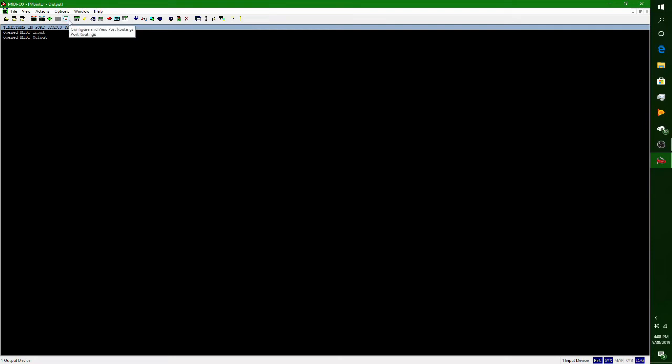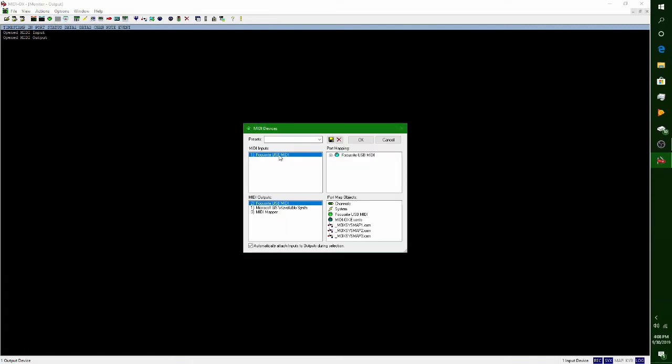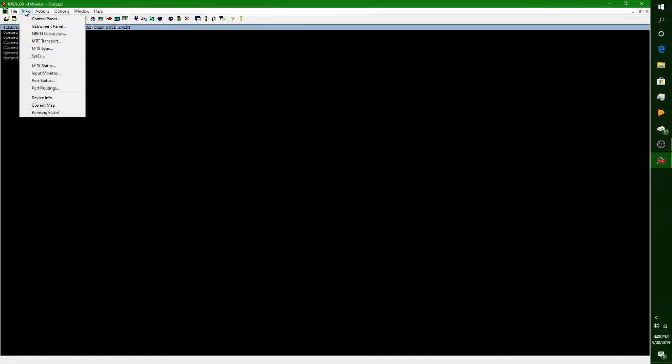The first thing you might want to do before doing anything is go to your Options, check your MIDI devices, and make sure your MIDI interface is properly highlighted within the options. Your first time opening up, it might not be set that way — go ahead and hit OK. Once you know your MIDI is properly highlighted and you're using your interface for the MIDI, you want to go up to your View section here and hit SysX.